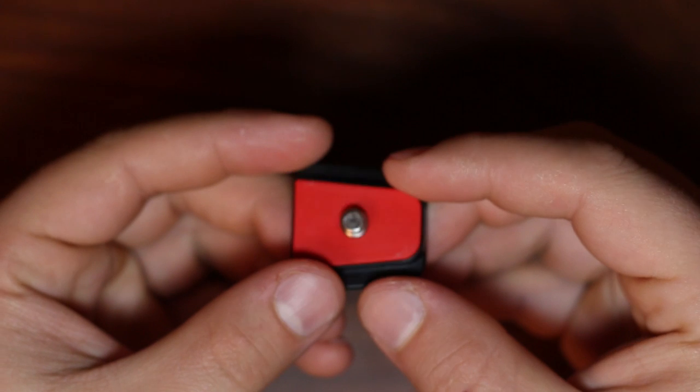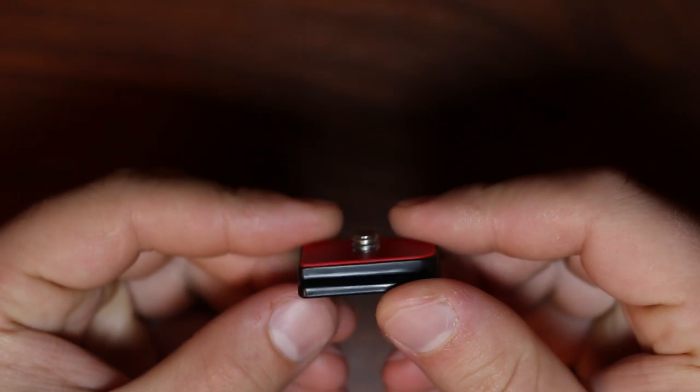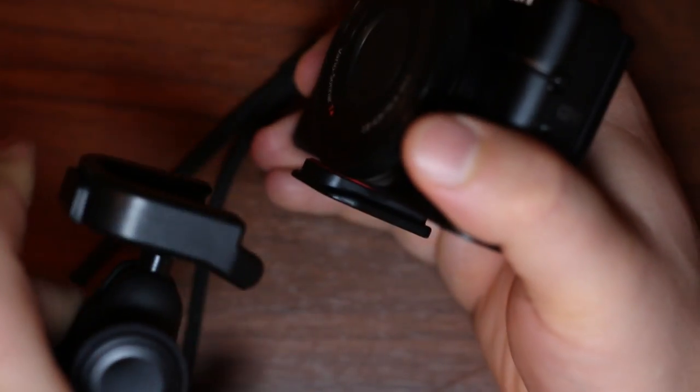Included in the box is a quick-release clip with a standard quarter-inch tripod adapter, allowing you to mount virtually any compact camera. You simply screw it into your camera, slide it onto the Gorillapod's shoe, and when you're done, press the release button and slide it out.